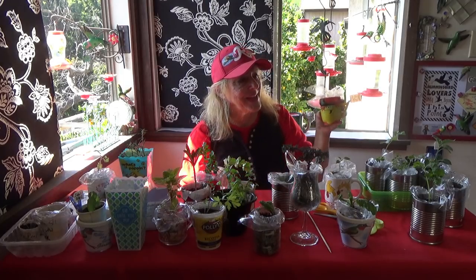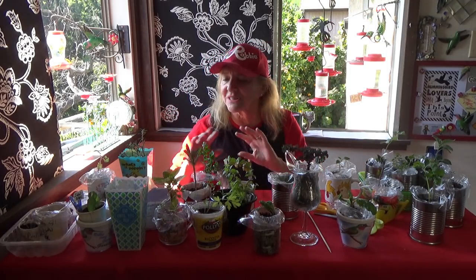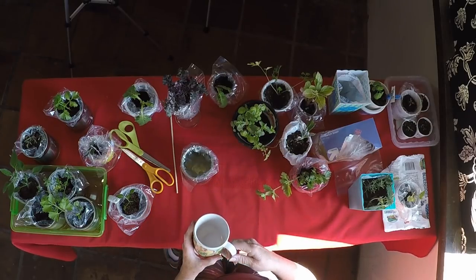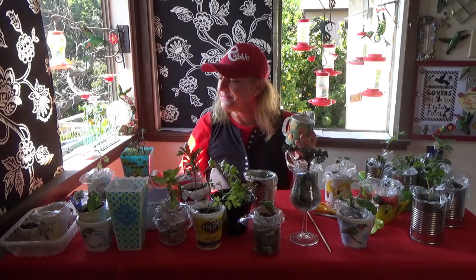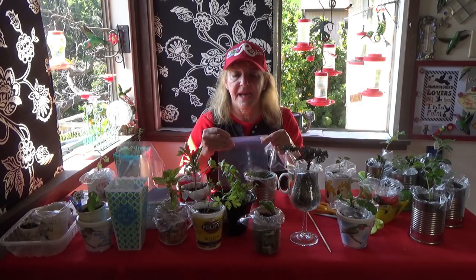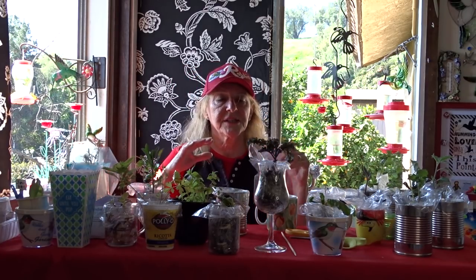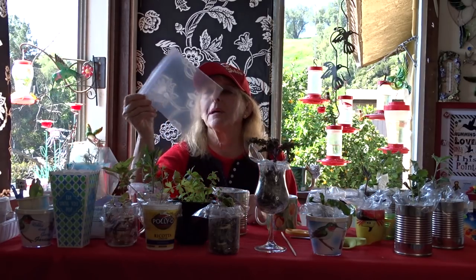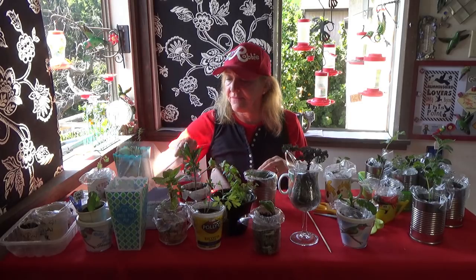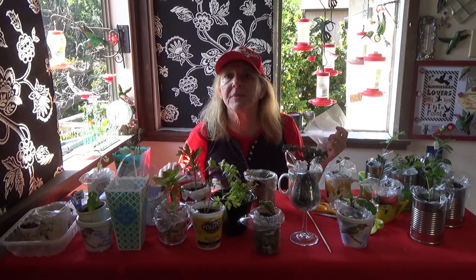This is so easy and so much fun. I've been doing it everywhere — I've got them all over my kitchen, all over the house — because you don't need to put them on a tray. What you need is a coffee cup or a can, and the other thing you need are plastic bags. Don't use the bags with the heavy zip top — they're three times the cost, you don't need it, and it's actually going to get in the way.